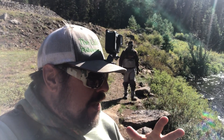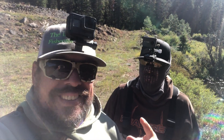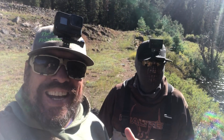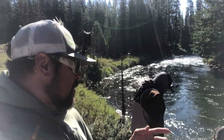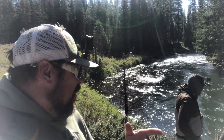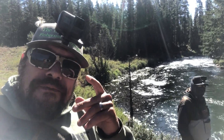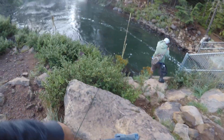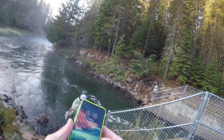Nick's brother is out elk hunting right now, but we are doing our best. I hooked into a giant brown and had an SD card error first. Robbie dropped two browns this morning — I didn't catch them, I flushed them. But we're gonna keep on trying — Fly Fishing Ninja out!